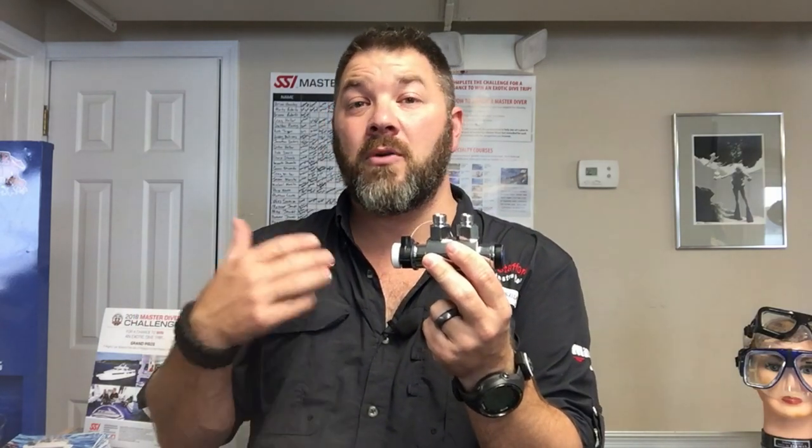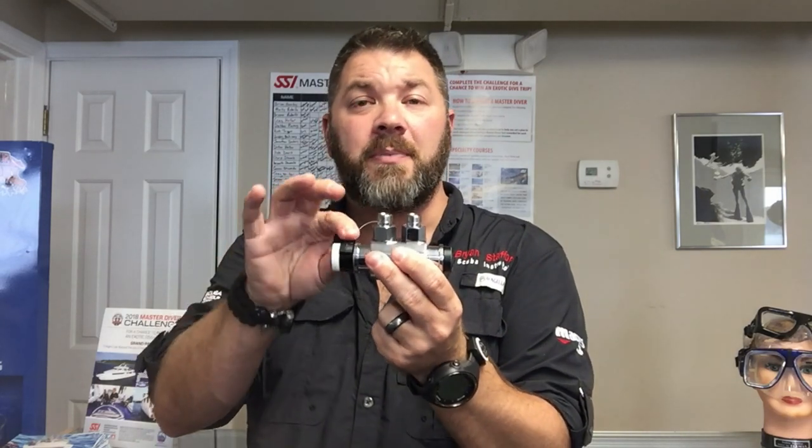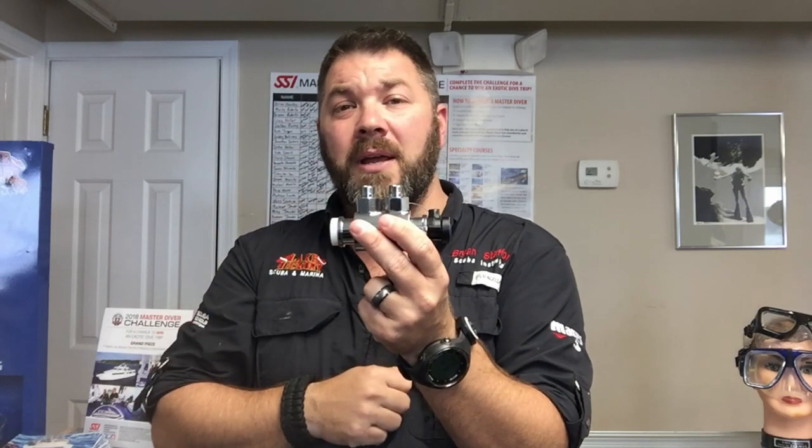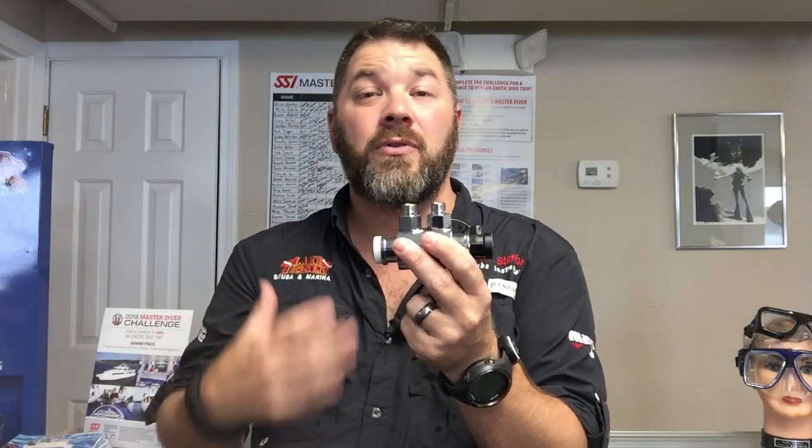Maybe it's a public safety situation and you need to change air supply, or maybe you've run your air supply down and need to switch over to an alternate. You simply remove the clip, switch it over to the new gas supply, and plug it back in. That's going to prevent having to expose your face to some type of hazmat environment.